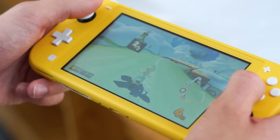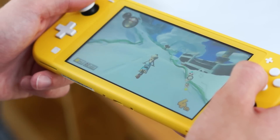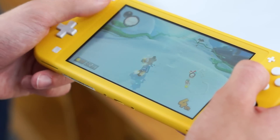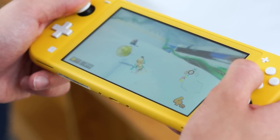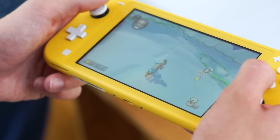It only bothered me form factor-wise in one specific way, and that was the D-pad, ironically. I really like the D-pad — I'm glad it's there, it's a nice touch for those of us who've been waiting for a true D-pad. But the placement of the D-pad, given the shrunk form factor, sometimes my finger would move nervously close to the screen, and I don't like any overlap whatsoever, even 1%. So I wish the D-pad was a little bit further away, but everything else about the system in terms of size feels phenomenal.